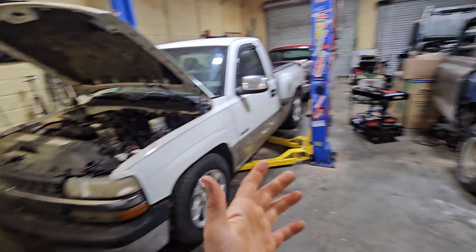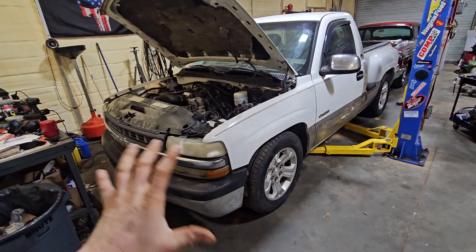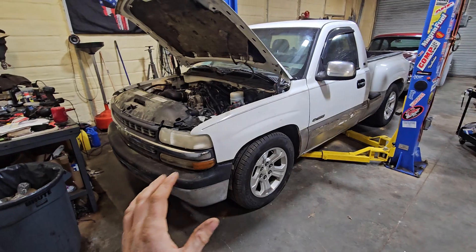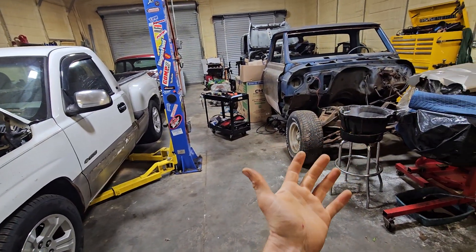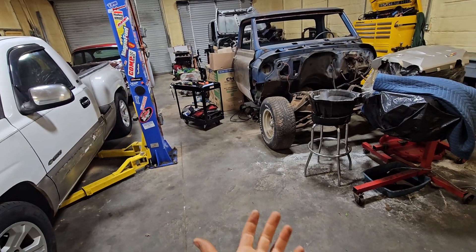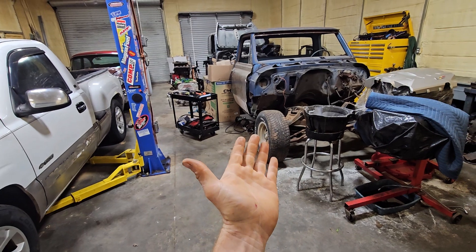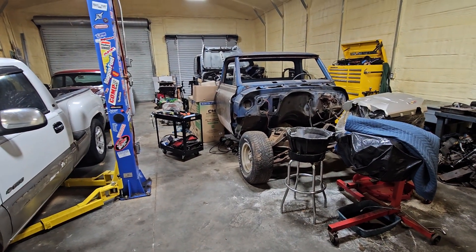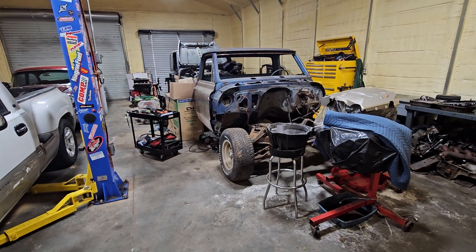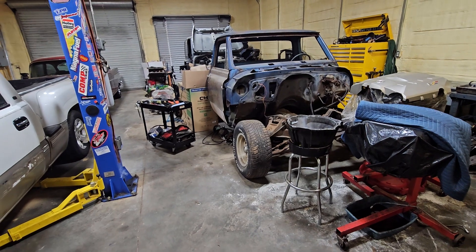What I was hoping to do was get the drivetrain in and then work on lowering it, getting the stance right, and making it look good. But then you add in all the rust, and that's just not what I like to do. The more I fixed, the more I found, and it was just more than I wanted to deal with.